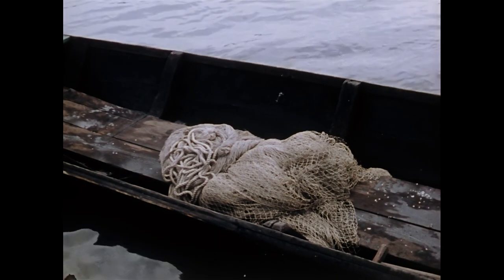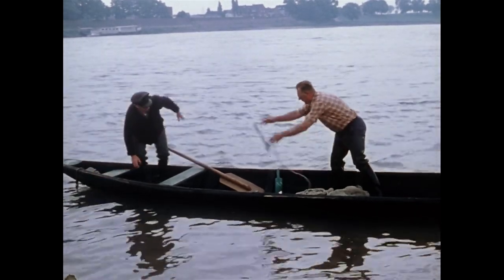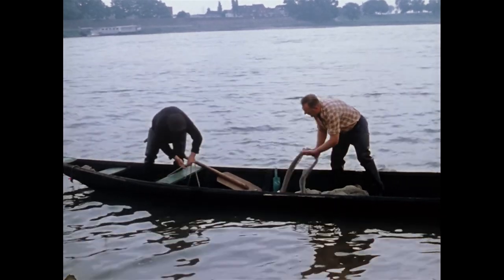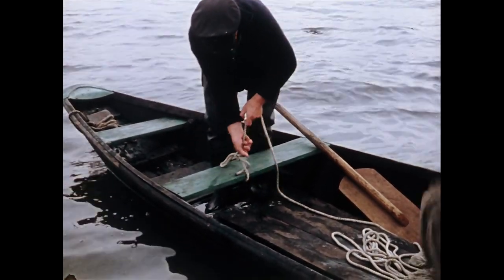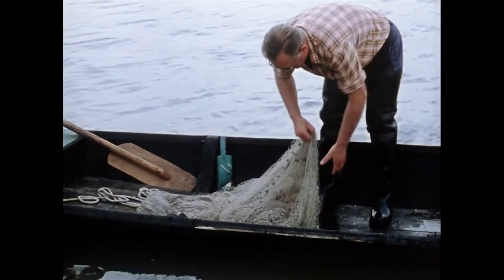Bevor die Fischer das Boot zu dem eigentlichen Fangplatz rudern, müssen sie das Netz aufsetzen, sodass es zum Fang möglichst mühelos über den Rand des Nachens gleiten kann. Simon und Wilhelm Wirz legen ein Fünftel des unteren Netzrandes auf die Bordwand.